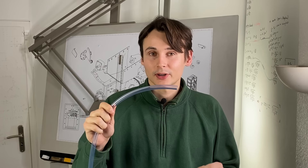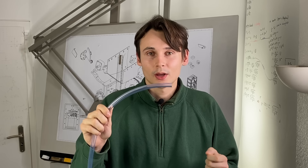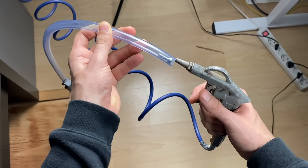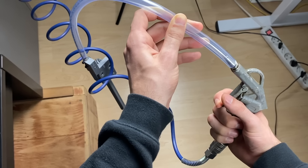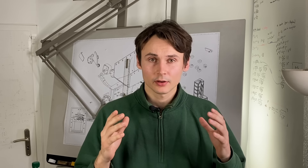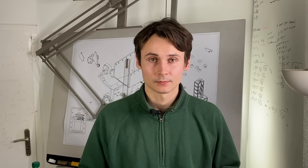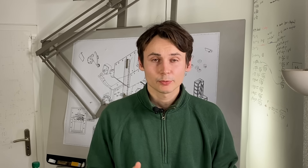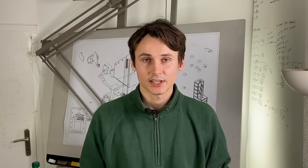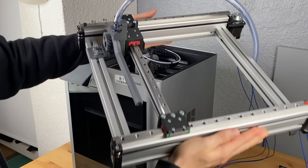Having the screws in the tube opens up a lot of great future modules — for example, if we connect pressurized air to the tube, we would not have to rely on gravity anymore. One thing we have not talked about yet is how the robot knows the printer is ready, meaning it has paused the print and can now start placing screws. There are many different ways to do this. One option is to use an MQTT broker that detects via the cloud service — to which the printer is connected — that the print has been paused at the desired layer height.